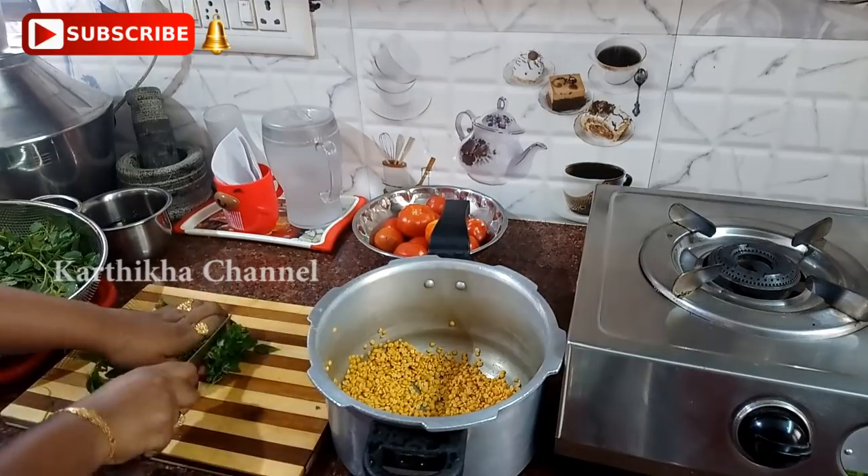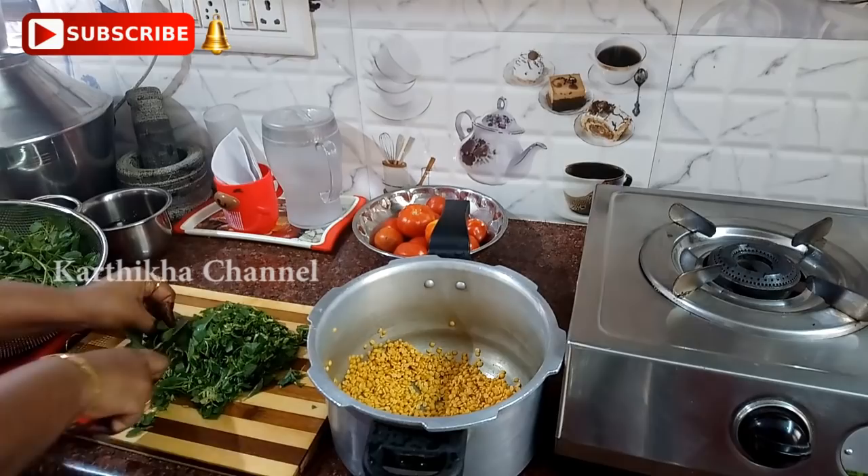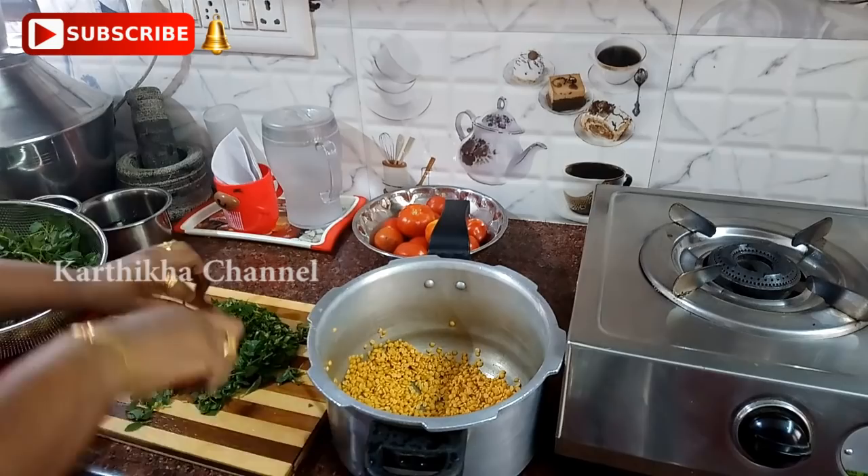Hello friends! Welcome to Kartika Channel. In our channel, let's talk about a daily runs routine. We will discuss a simple lunch menu — this is a simple menu. You can use the local food.